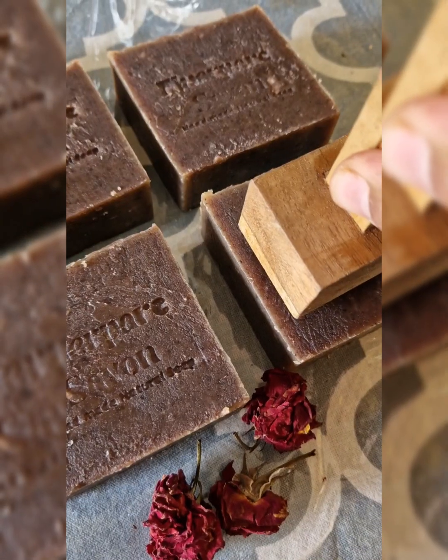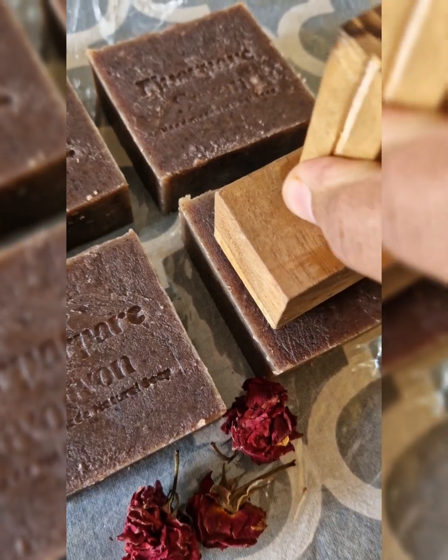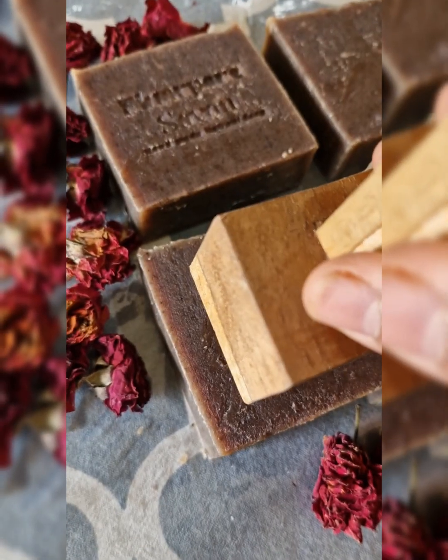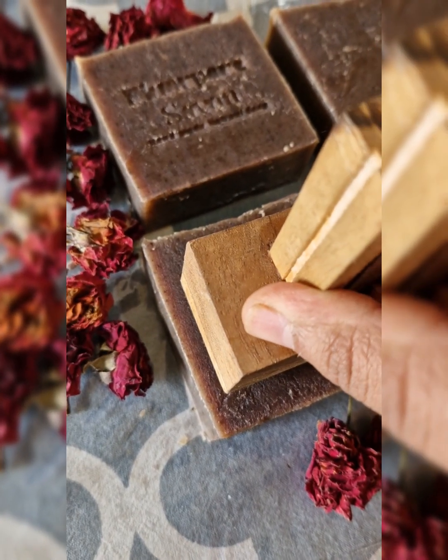If you are curious to try our Rakta Chandan soap, you will have to wait because we are going to be releasing it on the 14th of November. Until then, like, share, and subscribe.